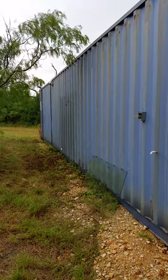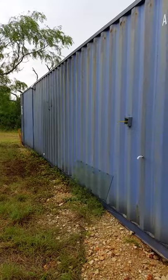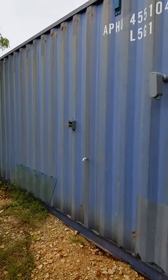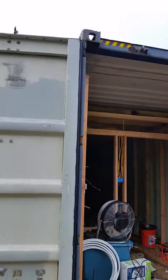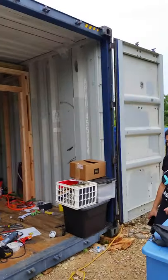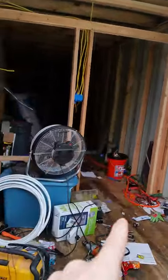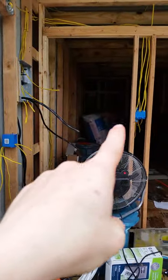Alright, so here we are at the land. I'm going to do a quick video overview — many folks want to know what's going on with the container. Here are the doors and the entrance. With one hand I'm holding the camera and with the other I'll point: here's where the front door goes, here's where the window goes, and there's going to be a light switch on the other side.